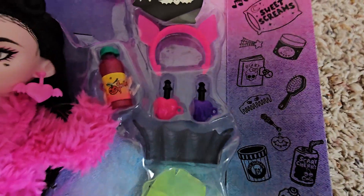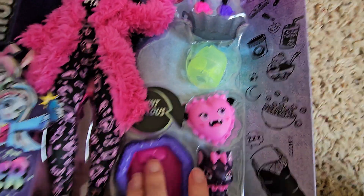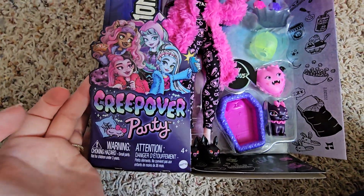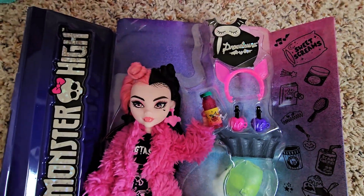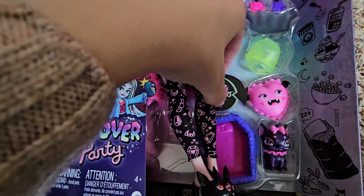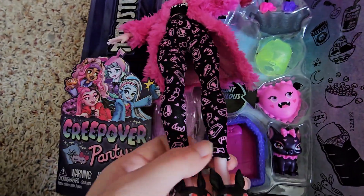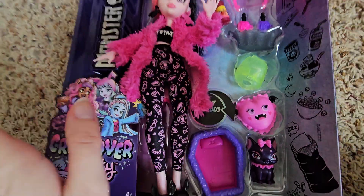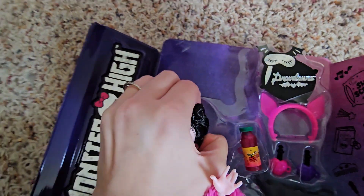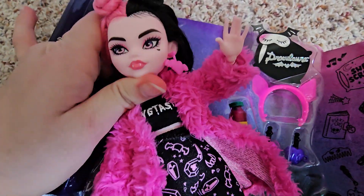Here's that box art again — cute nail polish, and the little spiderweb tub, a face mask, a pillow, and a little bed for Count Fabulous. There's the floor with all the art. Before you completely take Miss Draculaura out of the box, her robe down here was held in by two little pins, so just be careful when you're ripping her out — I don't know if it might tear the material. I was able to carefully snip them off, but just be careful when unboxing her. And I'm probably going to take her head and rip it out of the box because they put it in there so tight. There we go — Miss Draculaura is free.